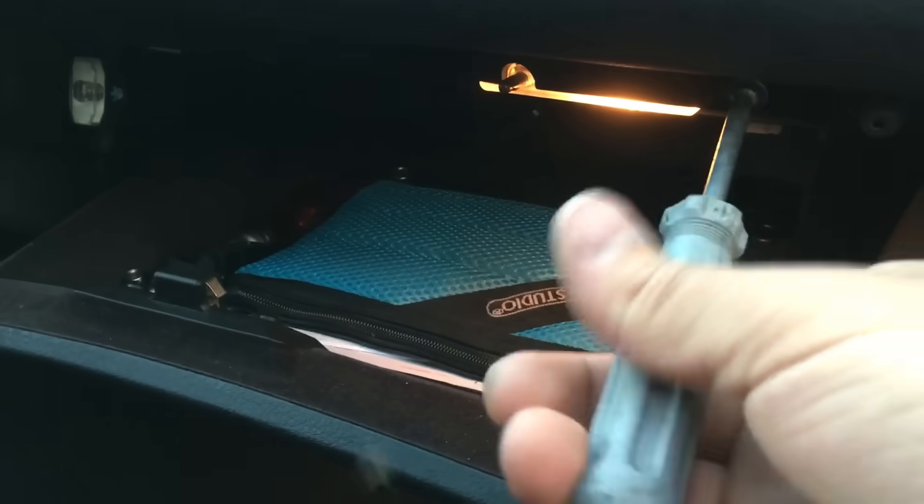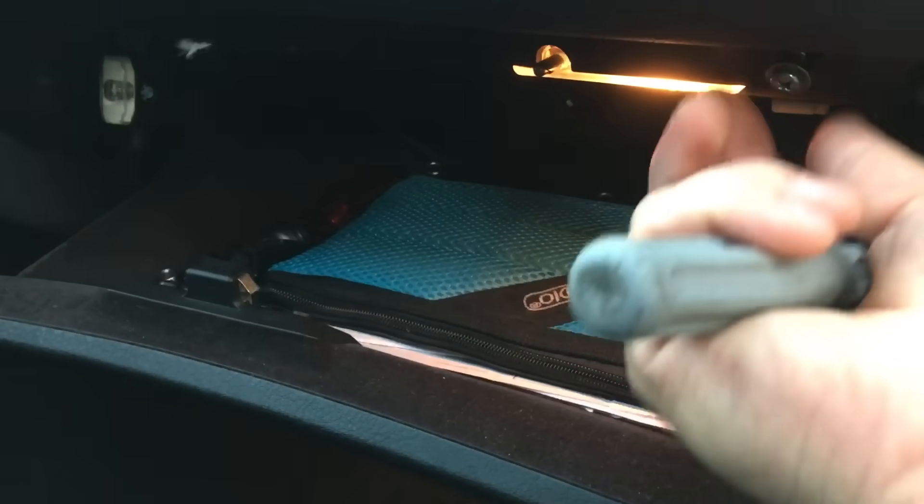And then the last screw — there it is — and then it just drops. There you can see the orange one is the relay we are looking for.